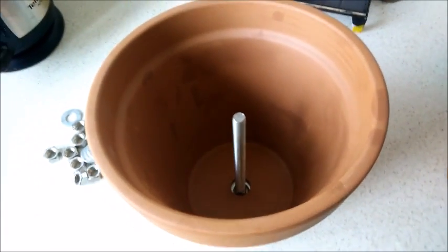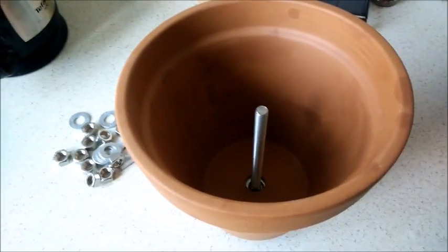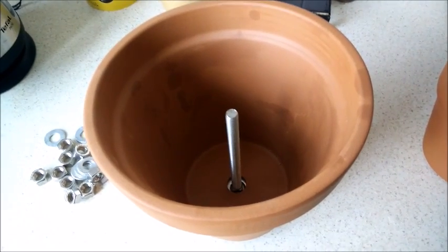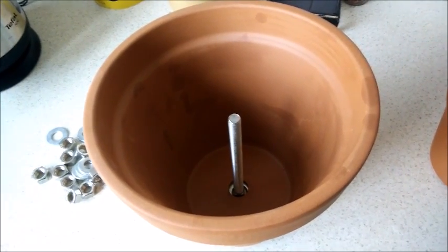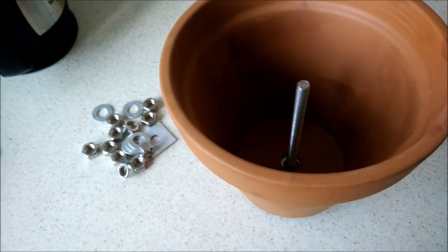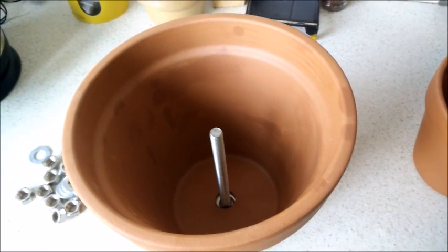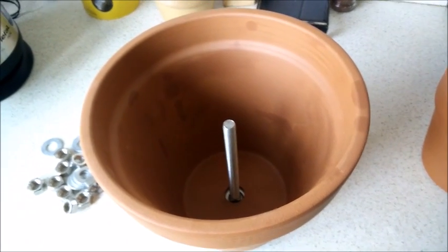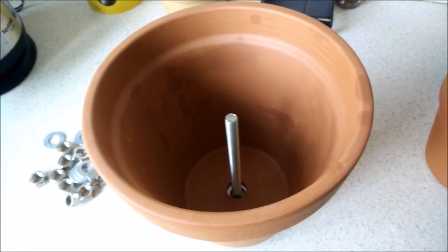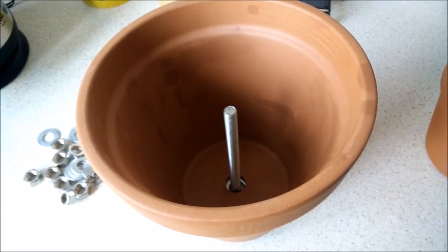Turning the pot over, we can see that our bolt is sticking quite a way through, and the reason for that is we want to be able to attach all three pots, as you'll see in just a moment. I'm going to use the nuts and washers as spacers, because essentially when I get the pots inside each other, I want the bottoms of each pot to be about level at the bottom. You'll see what I mean as we go through.